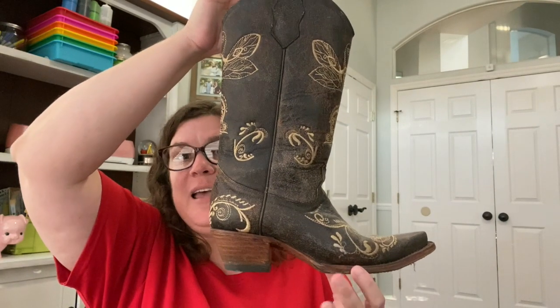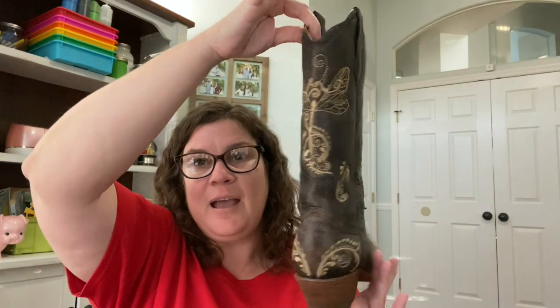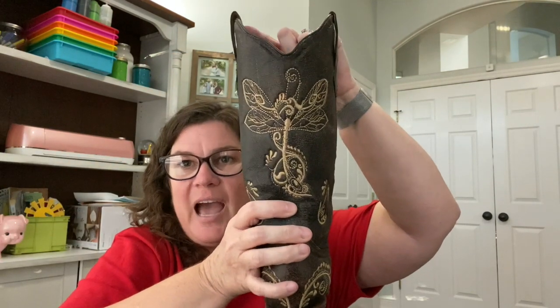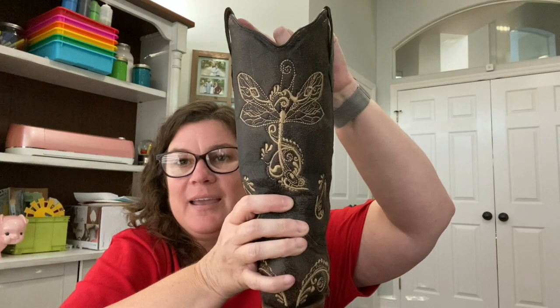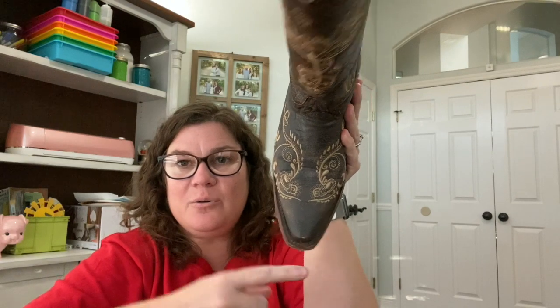And then here's another pair of my boots. These are not quite as comfortable, but they sure are pretty. It's actually a dragonfly design — I really like dragonflies, so I like these boots. Very pointy toe and again, not a very big heel.